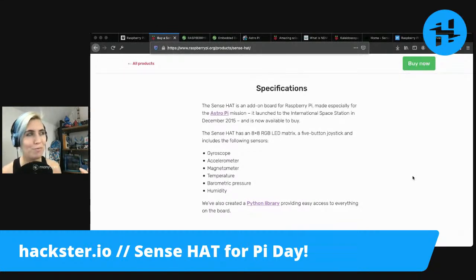Or you could detect regular magnets too, I guess. It also has a temperature sensor, barometric pressure, and humidity.